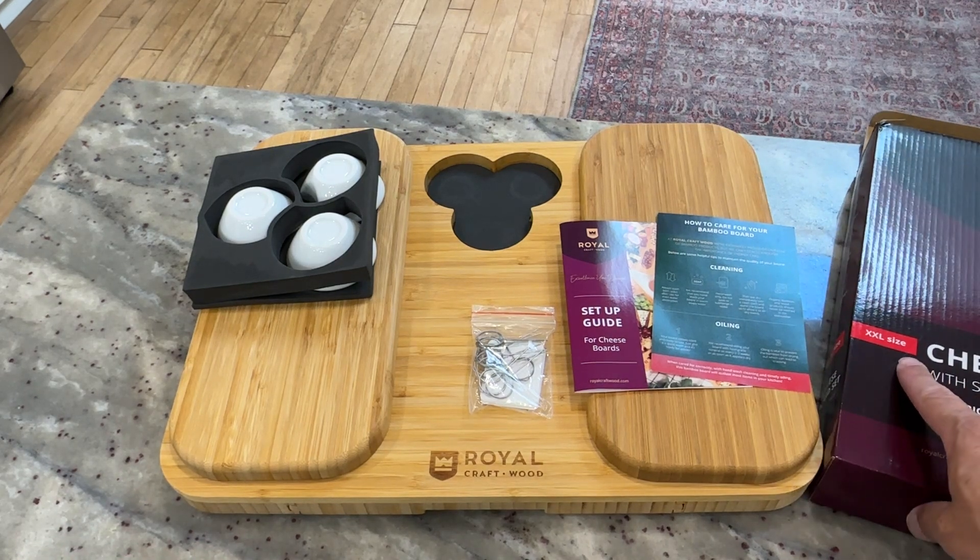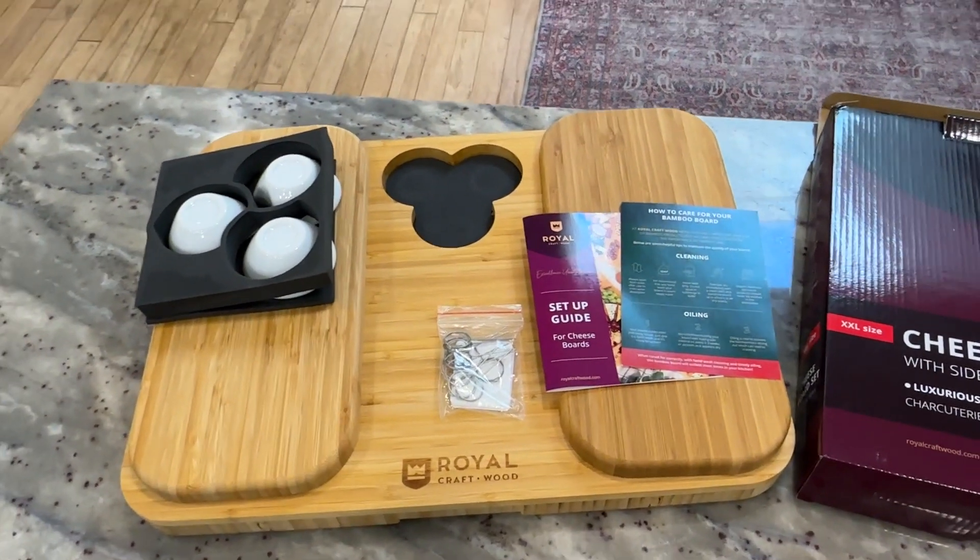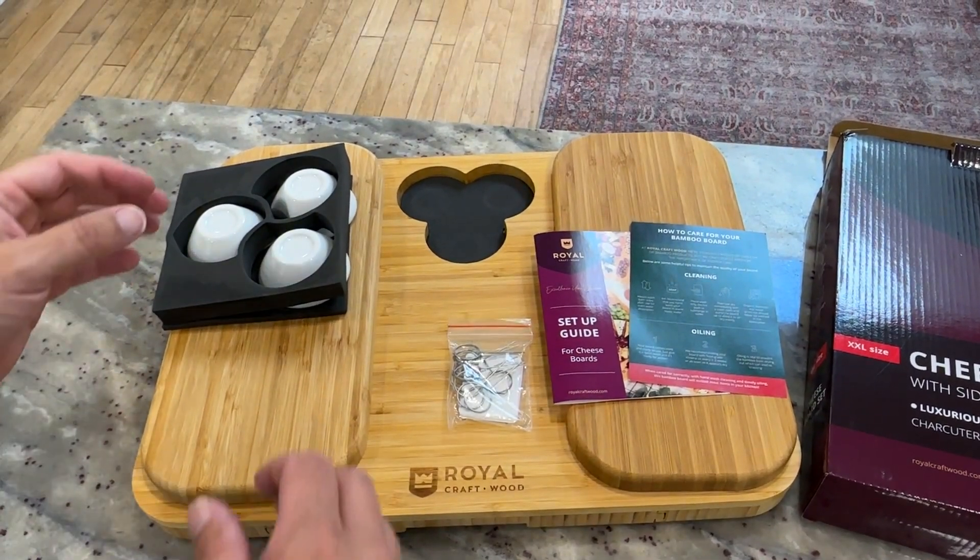This is the XXL size cheese board. It is made out of 100% bamboo — it says it's sturdy, and I can actually attest to that. This is a very sturdy board.